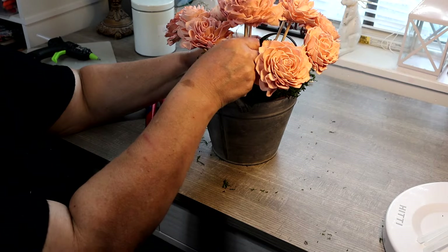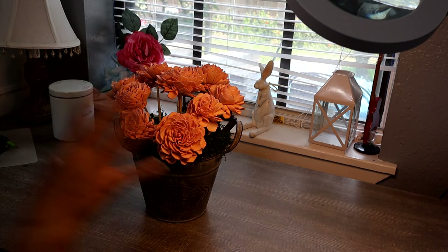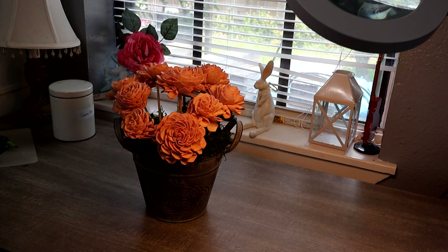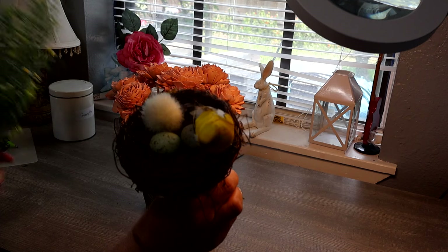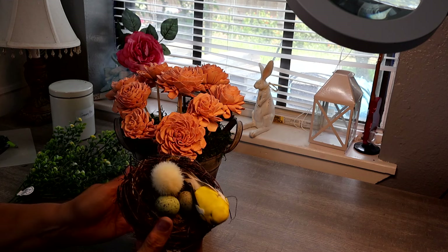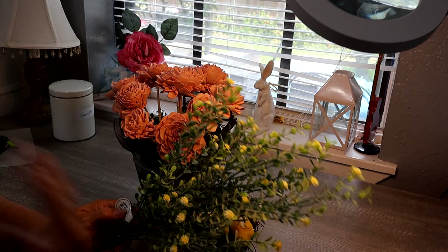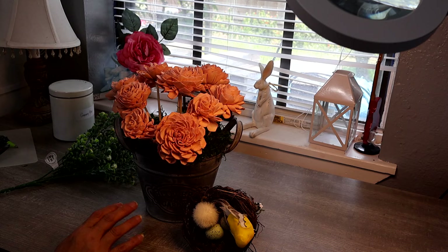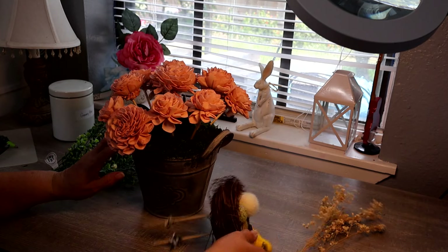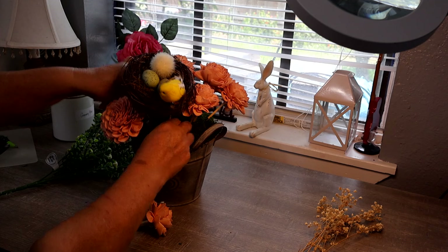That's looking good. I'm just going to continue filling in the rest of the spaces. One last flower right here and then I can fill it with other little flowers or some greenery. Now I would have liked to push the flowers even further in so they get more clustered together, but I have some greenery and I have this little bird nest with some little eggs in it — I think it's really cute. This was in another arrangement I made and I took it apart, so I'm going to go ahead and use that. I want this little nest to be on the side, so I'm going to move that flower out and push the little bird nest right in there.